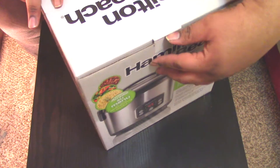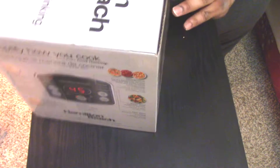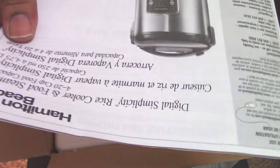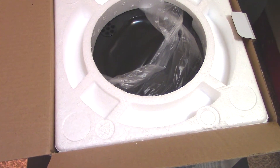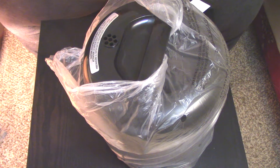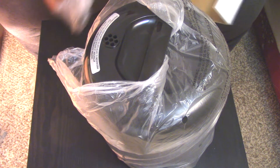So let's get this unboxing started. Hold on, let me turn it this way. There's a little flap — look what we have here.